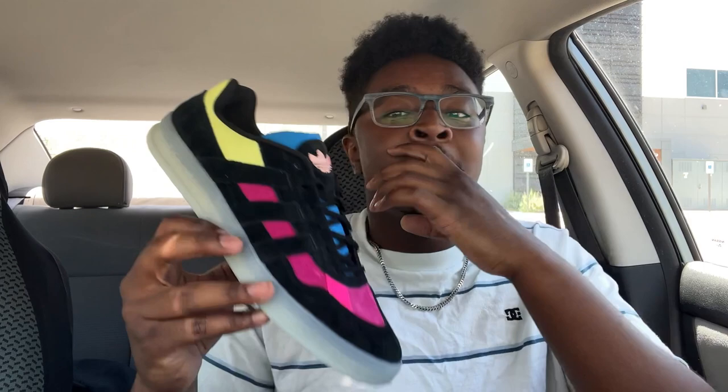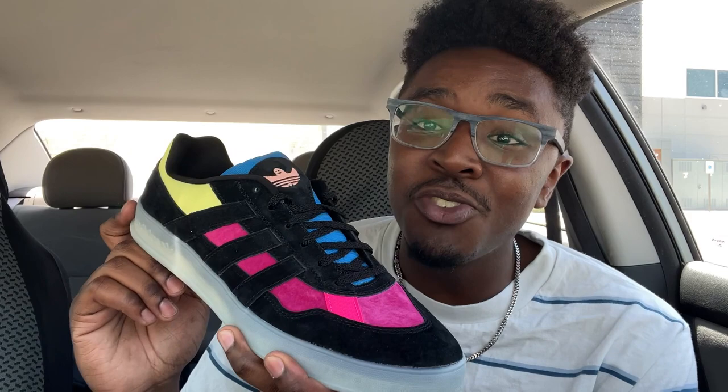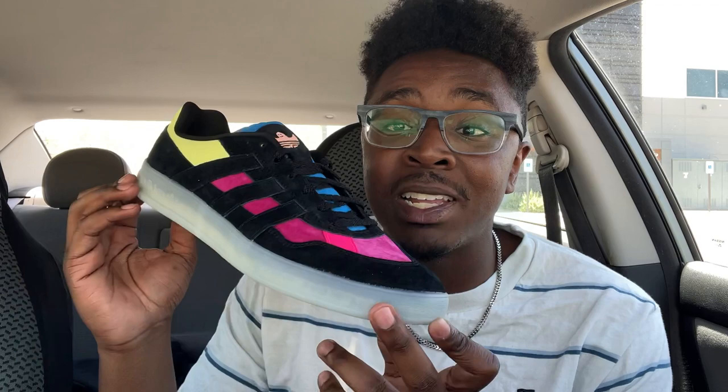I am super hyped to have this pair because this colorway is one of the sickest colorways they've ever released with this shoe, but also because this shoe is honestly one of the most rare skateboarding shoes that Adidas has ever released and continues to release. It has been a little bit more frequent from 2018 to now, but it is still very hard to get your hands on it — sometimes they release it only on the Adidas site, sometimes only at local skate shops, and if your shop doesn't carry Adidas skateboarding shoes, it's going to be ridiculously hard to get.